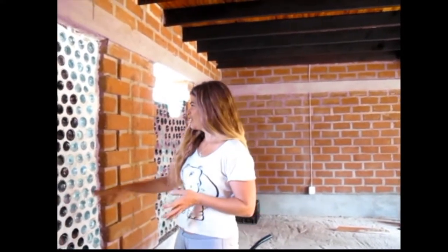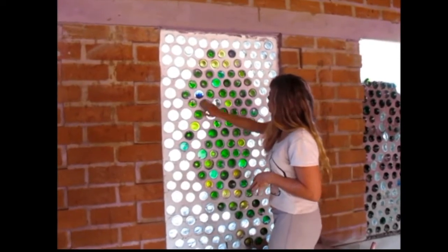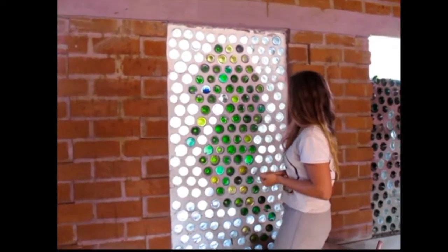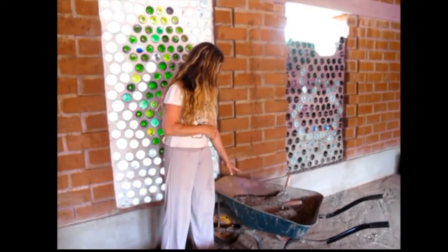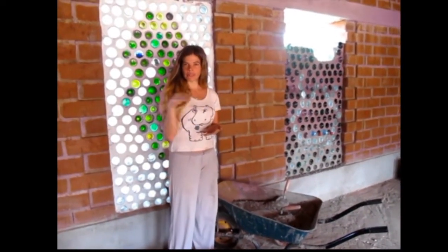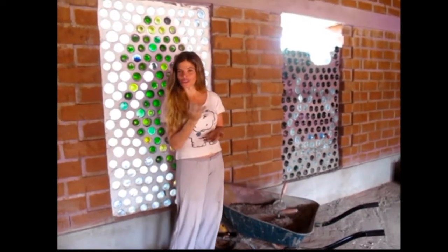First thing that you do is a design. Here for example we did a seahorse and we used the colors of the bottles to paint. So we use green bottles, yellow bottles, and transparent bottles. You need to mix the cement, normal mix — 3 parts sand for one part of cement. And then you basically put bottles and cement, bottles and cement, as we're going to show you.